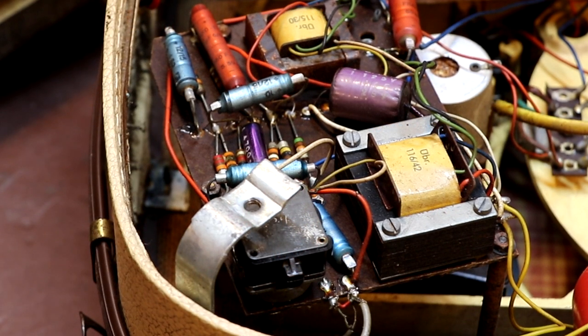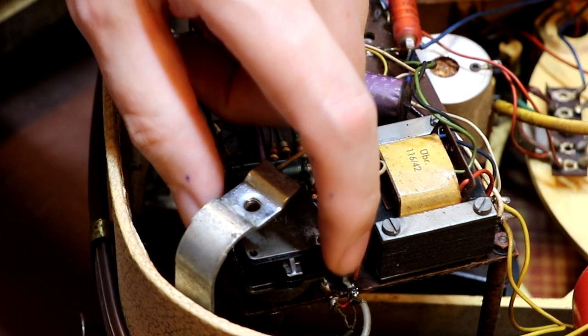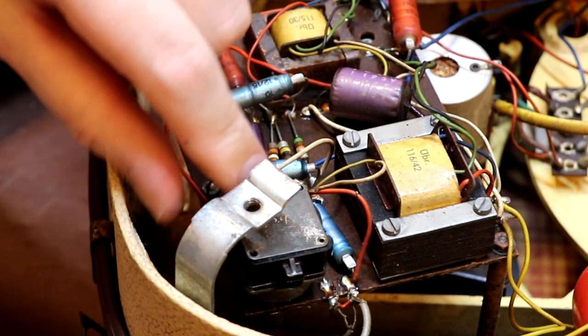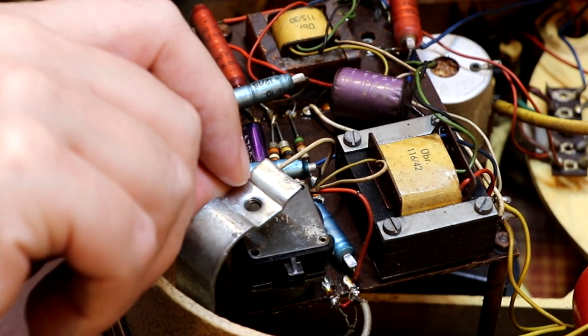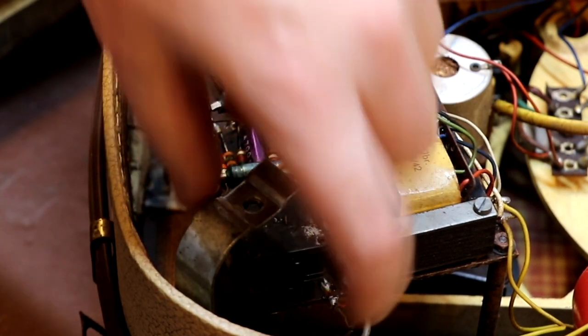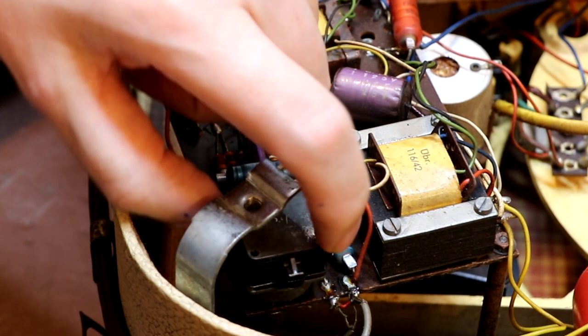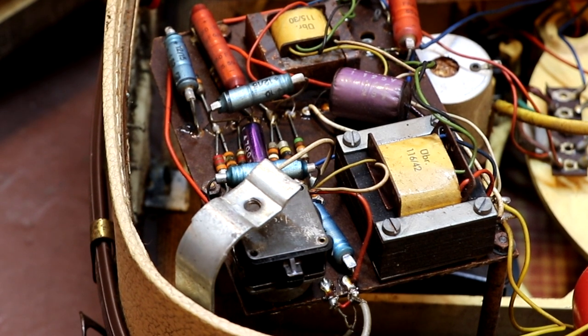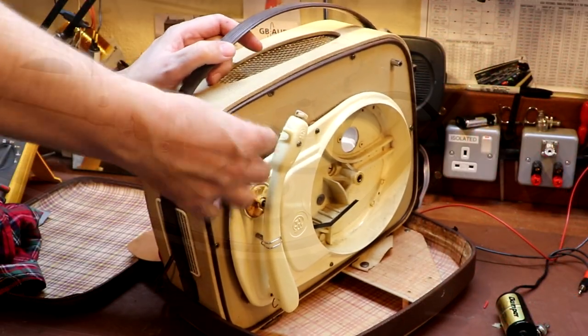Even before we get into any smart electronic diagnosis, I'm struggling with the basic mechanical things. What's giving me a lot of problems is this combined volume and tone switch — it's very scratchy and operating intermittently. I've tried to get some cleaning fluid into it, but the switch part is sealed and the volume part didn't respond to switch cleaner either. So I'm going to try drilling a hole in the side of the switch housing and introduce some switch cleaner that way.